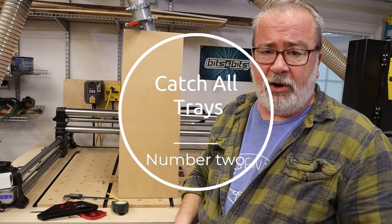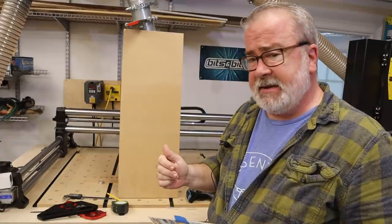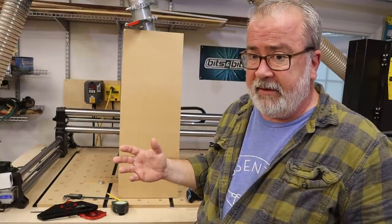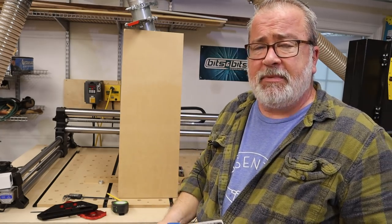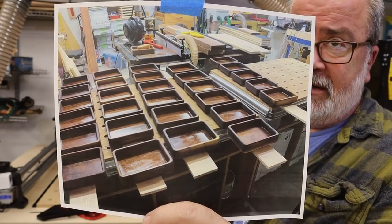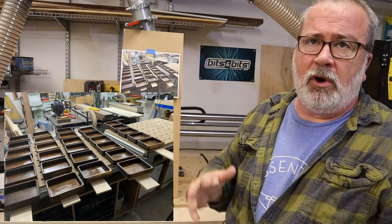Coming in at number two: catch-all trays. A very easy piece to make, but if you have to make enough of them, it gets pretty repetitive. I have found that my CNC can be a real help, not only from a design standpoint, but you could put a blank in here big enough to cut out multiples and just let the machine go to work while you're otherwise doing something else in your shop. This is an example of a run of about 30 catch-all trays, right off the machine with a little bit of finish on them, and I found it very helpful.